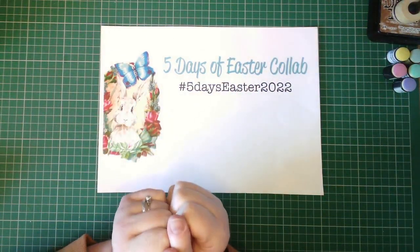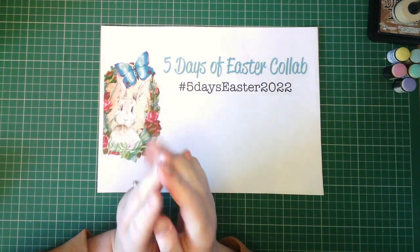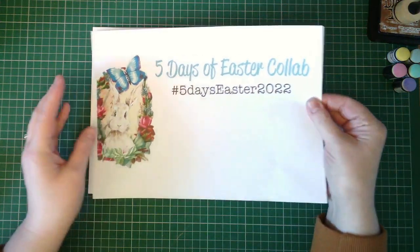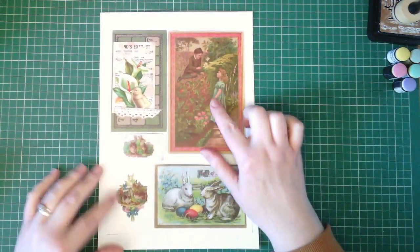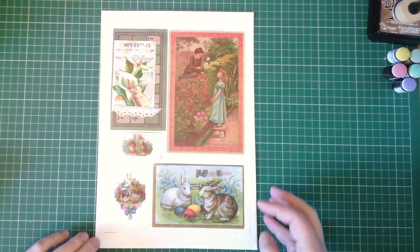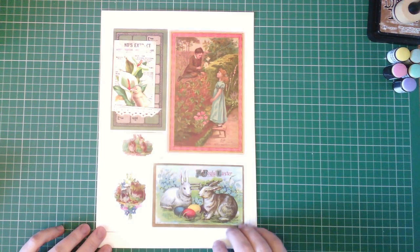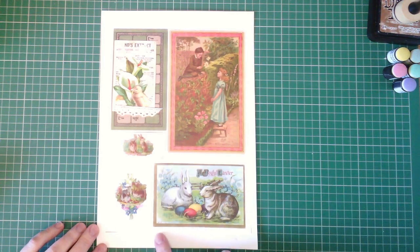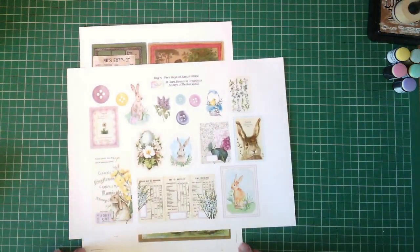Hello treasures, Holly back with you for day number four of the five days of Easter collaboration brought to you by Caro Brandon Creations and Dear Julie Julie — I sound like an advert! So day number four of the collaboration, and we have these lovely pages to work with. We've seen this image before and I've said that reminds me of Jo and Laurie from the book Little Women — I've still not gotten time to read it again but I'll get there eventually. These are the lovely vintage images from Dear Julie Julie, beautiful vintage Easter images, lovely little bunnies, and this is the page from Caro Brandon Creations.